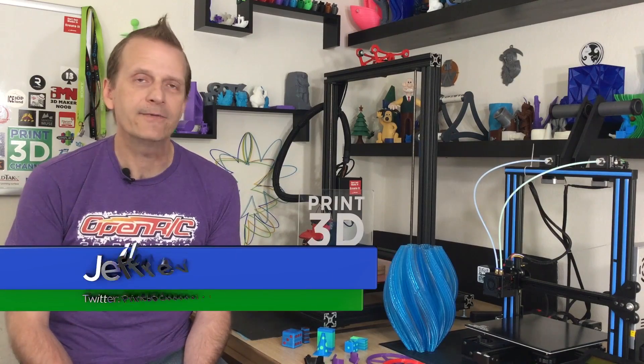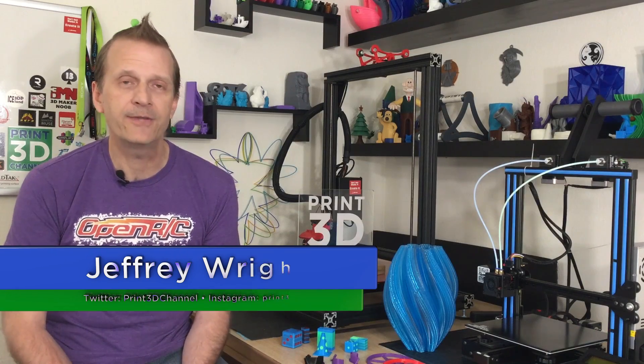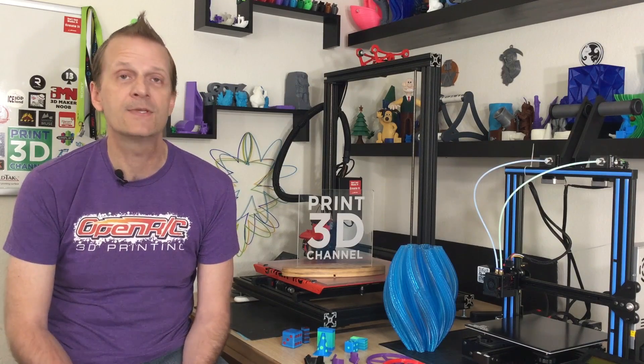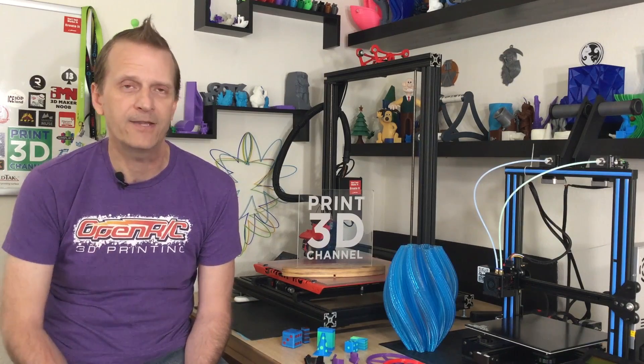Hey everybody, welcome back, and thank you for joining me here on the Print3D channel. As I was saying in the introduction, Simplify3D has updated their software to version 4.1, and it's included some really cool updates. The first thing I want to say is thank you to Simplify3D for sending over this software before the release so we could do some testing and prepare a video for you guys.